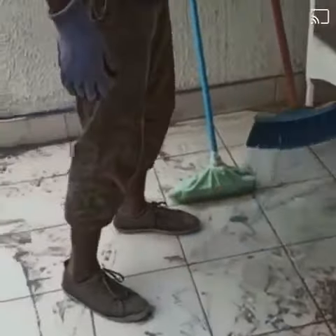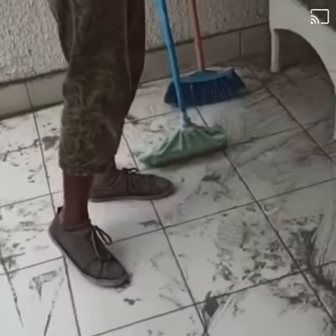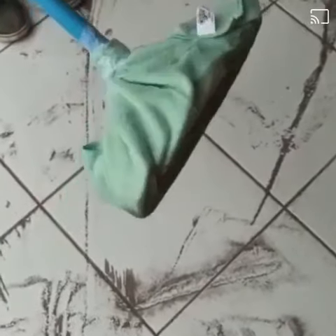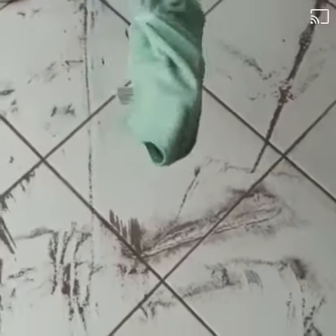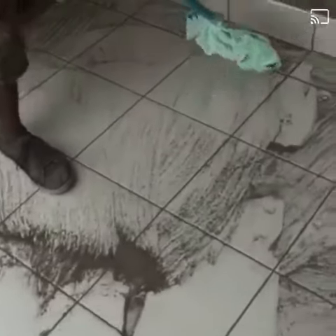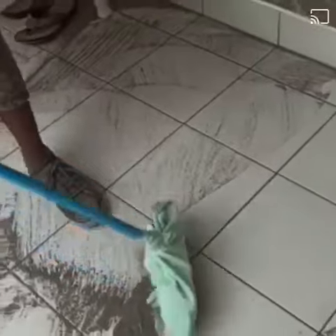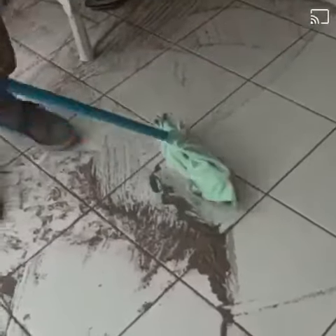So, we decided to play MacGyver and tape a microfiber cloth to a broom. If you guys have a Swiffer, that would be ideal. A lot easier.